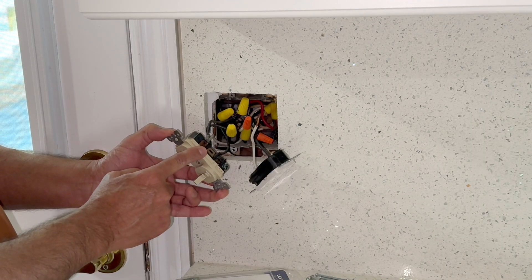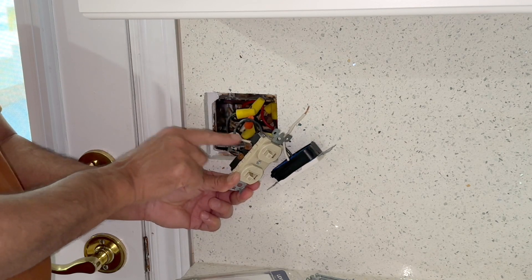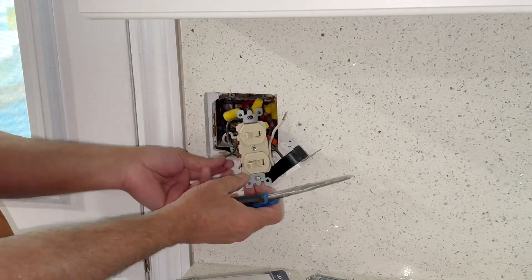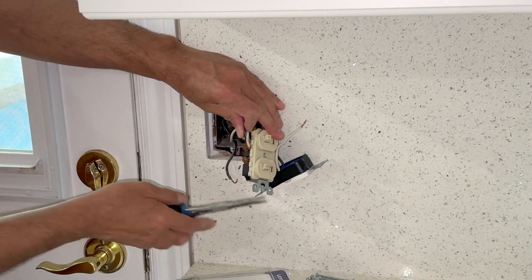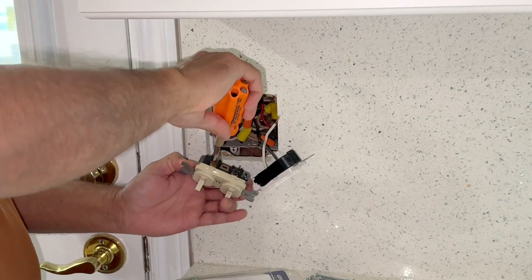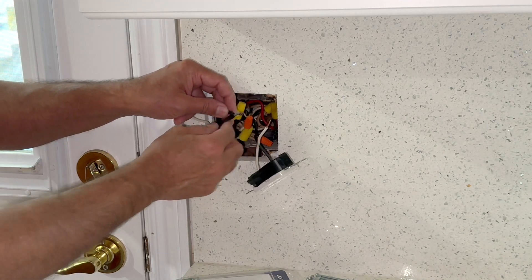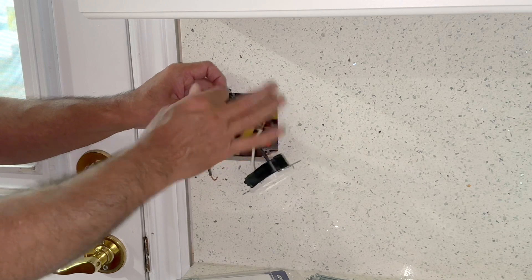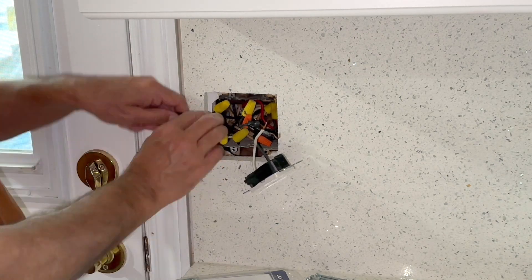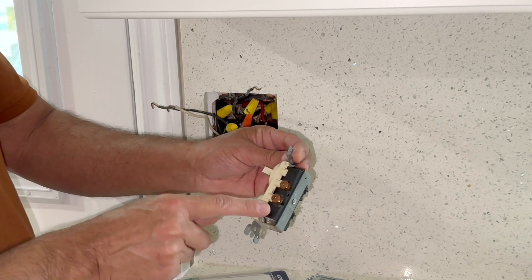This side is the line in — power coming from the circuit breaker — and this side has two different outputs: one going to this light and the other one going to the light outside. This is power in, so I'll wrap a small tape around it for identification. It's better to use a pigtail here; I have no idea why two wires are joined here. This is the old switch: common input, first output and second output — first light and the second light.